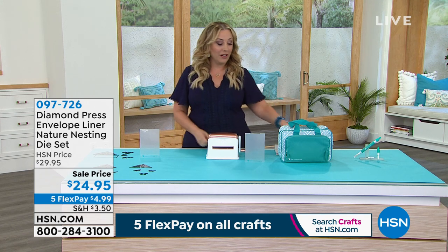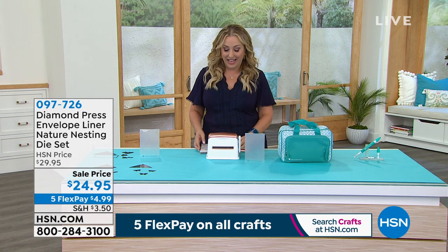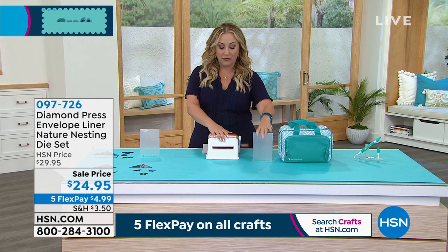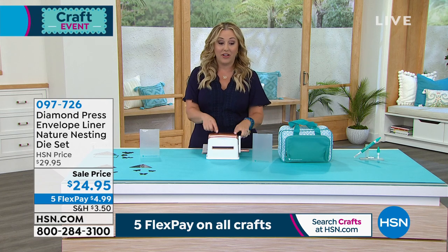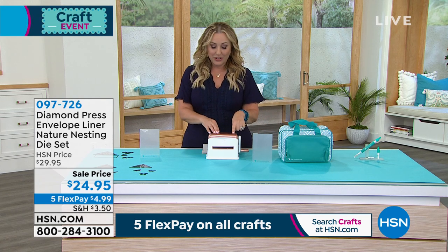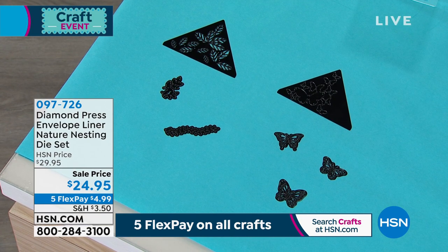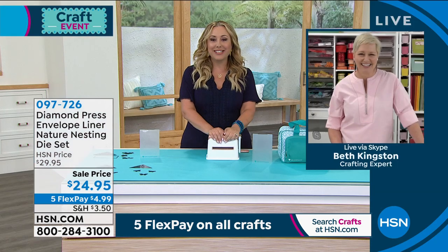It's on five flex pay, so it's just four dollars and 99 cents. You can use your Empress machine or your Diamond Press. I have a little Diamond Press at home. Let's go over to Beth Kingston, who also has her own little studio — everybody's got their own little TV studio in their house now.